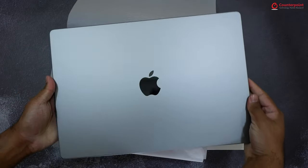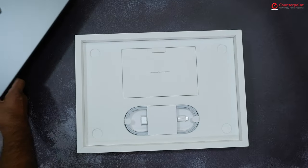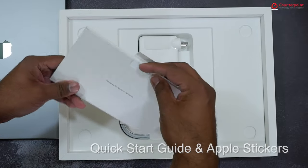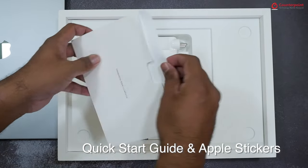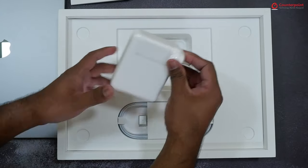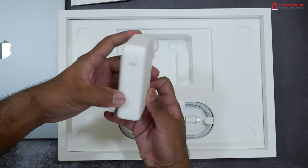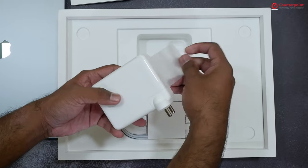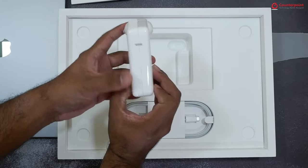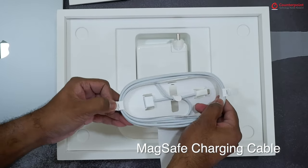We have the space grey color MacBook Pro and it looks pretty neat. The box includes a quick start guide and Apple stickers. Next is a 140 Watt charging adapter, which is also Apple's first GaN charger.